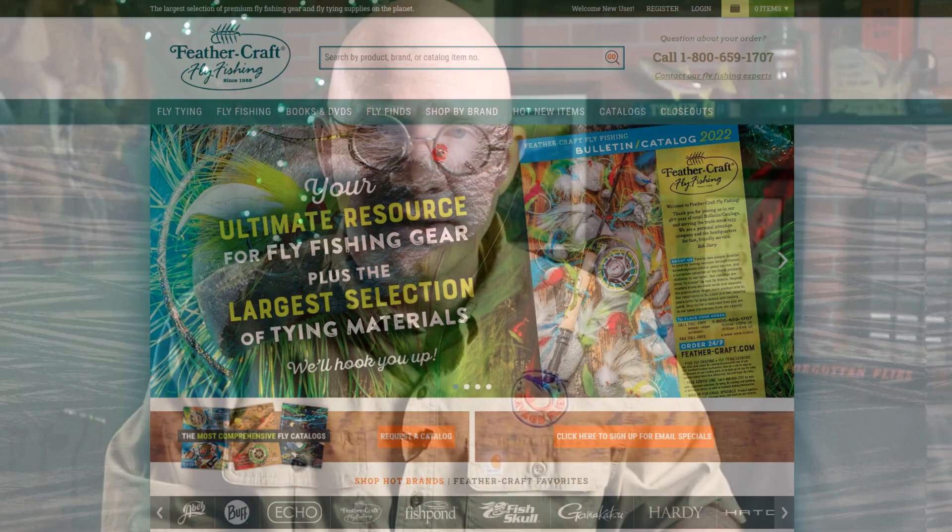This fly was created in the mid-1950s by Ed Storey, and some of you might be familiar with that name. Ed was the founder of Feathercraft Fly Fishing — a fly shop in St. Louis. They've really done a lot of business in mail order; they were one of the early mail order catalogs. I just got my 2022 catalog this week, so if you haven't shopped with them before, definitely worth checking them out. Unfortunately Ed passed away in 2008, but his son Bob still runs the store today. It's a great outfit, not just fly tying but fly fishing as well.